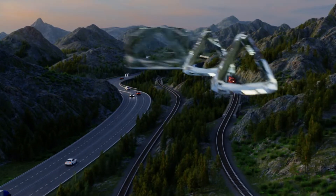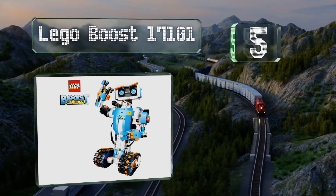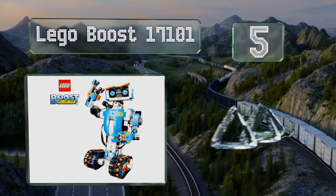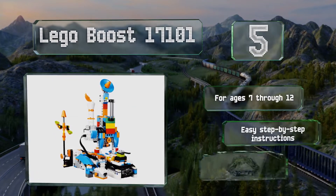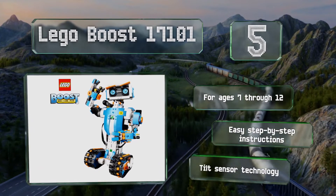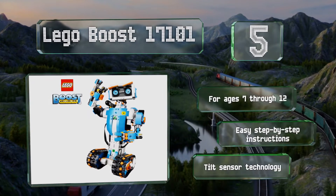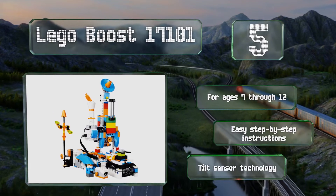Halfway up our list at number 5, the LEGO Boost 17101 features 847 blocks that kids can use to build five models, such as a rover, a guitar, or a cat, which can do things like dance, talk, crack jokes, and purr. This award-winning set comes with a corresponding playmat and a colorful wall poster. It's suitable for ages 7 through 12 and includes easy step-by-step instructions and tilt sensor technology.